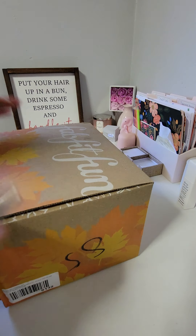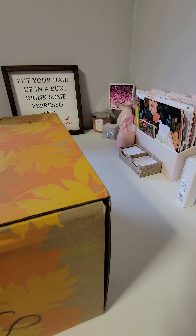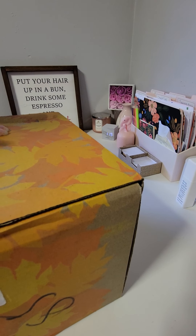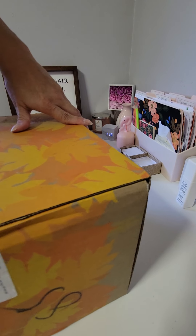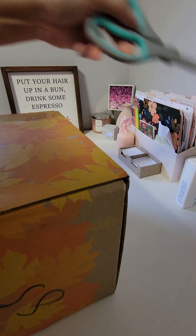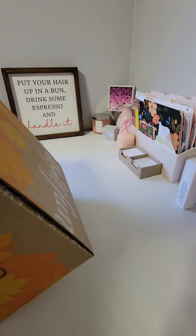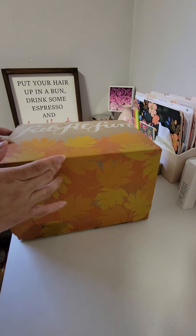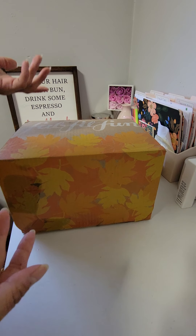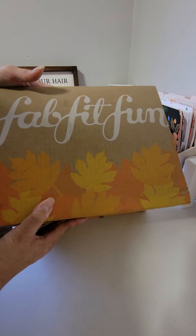I'm just gonna unseal it now for you guys. We have another — not tiny, but the smaller box. I'm excited to see what's inside. And I realized that between the two boxes I showed you guys yesterday, I didn't get any duplicate items. So that was pretty cool. I didn't realize that until I posted a picture of it.